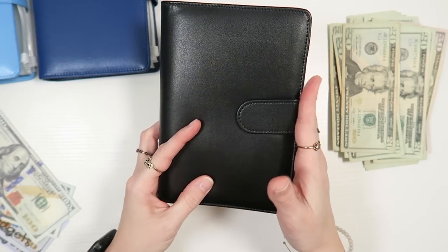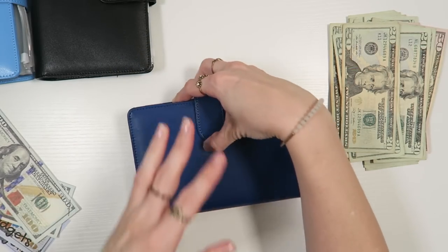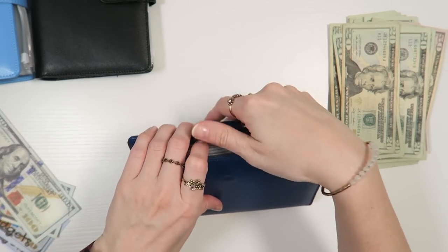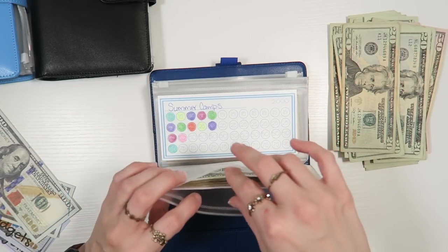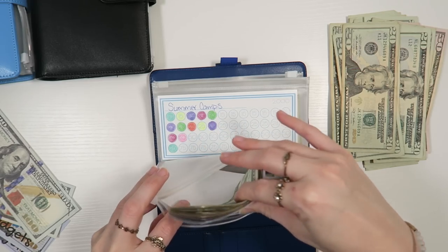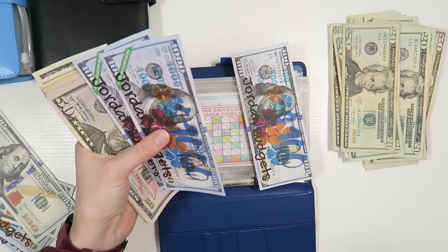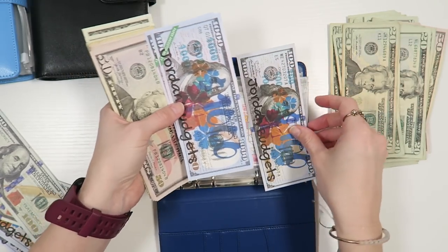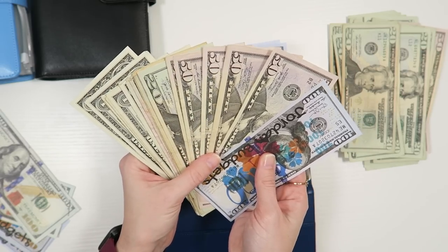It looks like it's going to be a beautiful day for us. I'm excited to get out with the boys. I hope that you guys have some fun plans or at least that work is being nice to you. 100 envelope savings challenge — let's see what we have in here. I know we already have some placeholders. I'm curious if we're going to be able to put a $500 placeholder in here. We do have $2,000 in here for placeholder money already. I'm curious if we have enough for a $500.